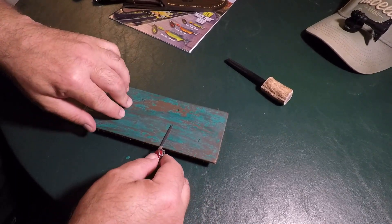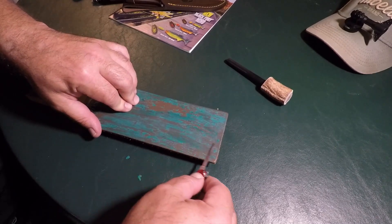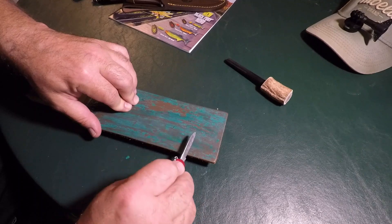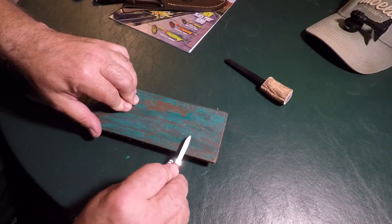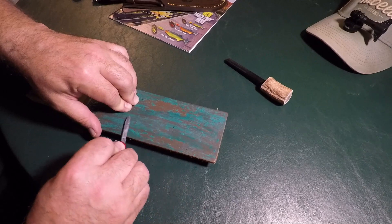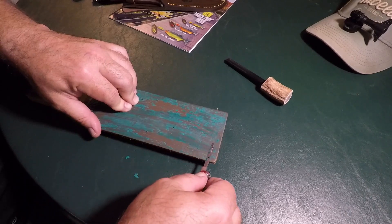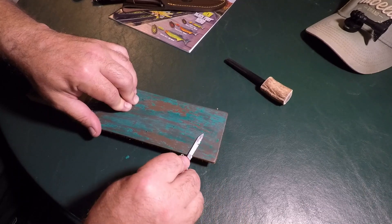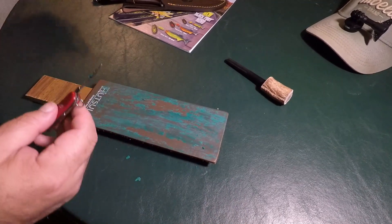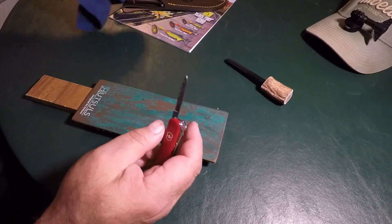I use this one all the time to open letters and things. Same thing — find that edge. This one's stainless steel, so it's not like that fine carbon steel which will leave some material behind, but this will get nice and sharp too. Don't overlook the little classic guys — this thing is awesome. A little Swiss Army knife.